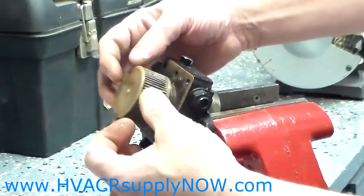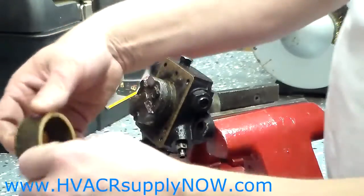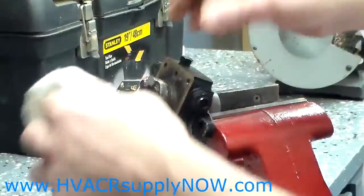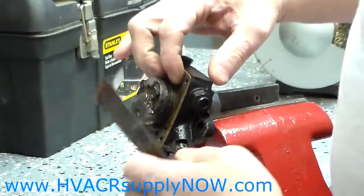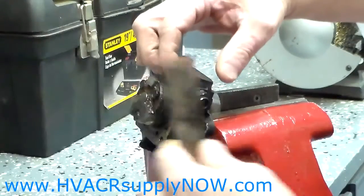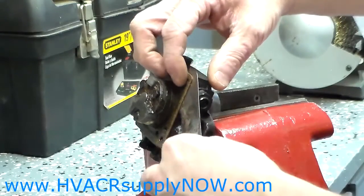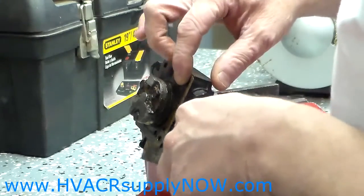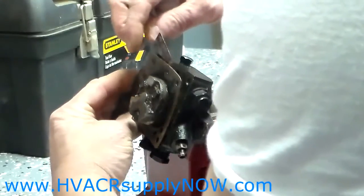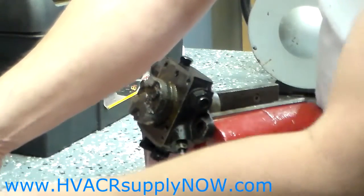Then you will take off the strainer itself. That is what the strainer looks like when it comes off. You will put that aside. The next thing you will do is remove the gasket. Sometimes the gasket comes off easy and will just peel off. Sometimes you need something to help it along, and you can use a small putty knife to get underneath and peel the gasket back.